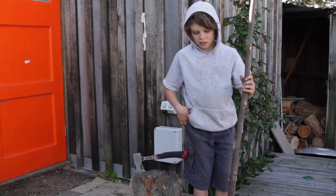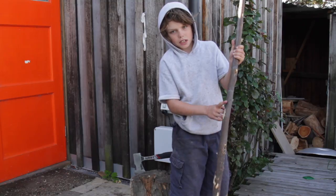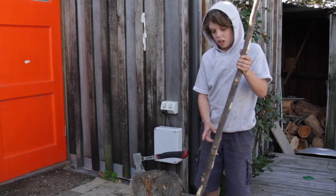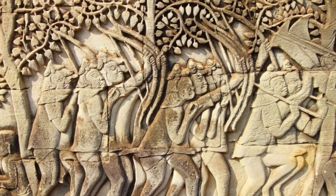I'm going to show you how to make a survival bow. People have used bows for hundreds of years for hunting and battle.